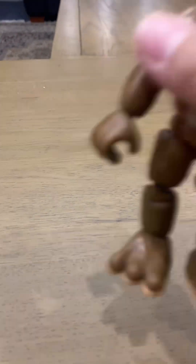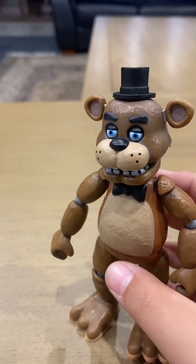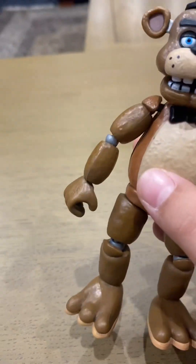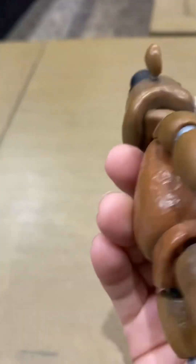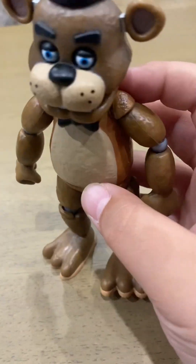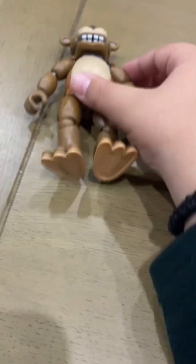First up is Freddy. I couldn't find it locally so I ordered this one. Most of the action figures I order because I'm in Australia and it's so hard to find them. So let's put Freddy right there. The only thing I don't like about this Freddy is when you first get it, it stands up straight and stuff, but after you use it a lot the parts get looser and looser the more you use it.